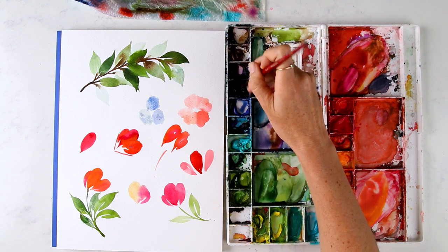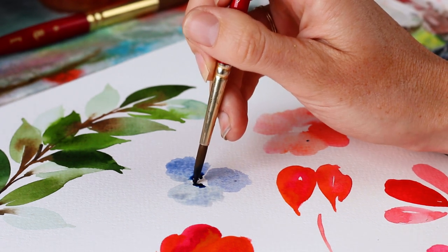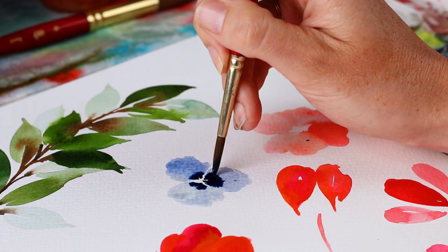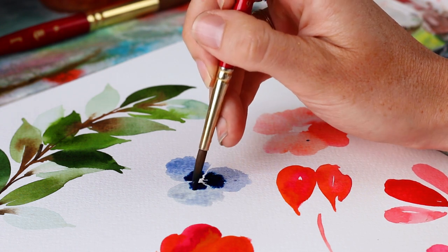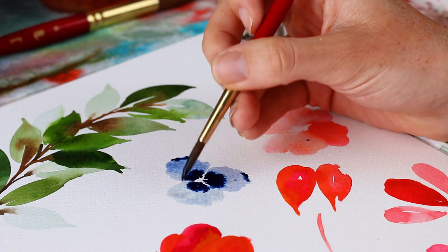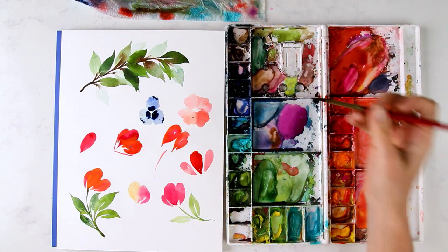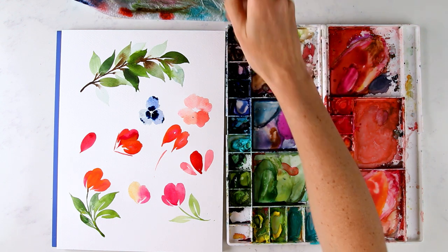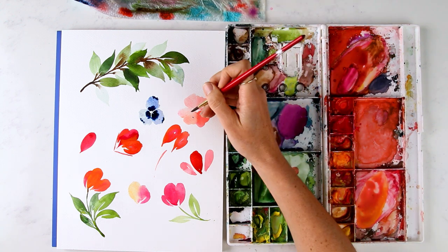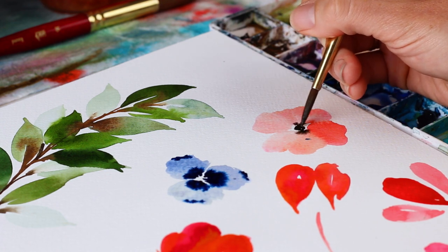For the pansy, I'm going to go back in and use wet-on-wet painting — maybe up here too. And for your anemone, you could go back in with black, or brown, or yellow. Anemones will have black. You want to make sure your petals are dry — I don't know why these aren't, but we're just going to be a little careful.